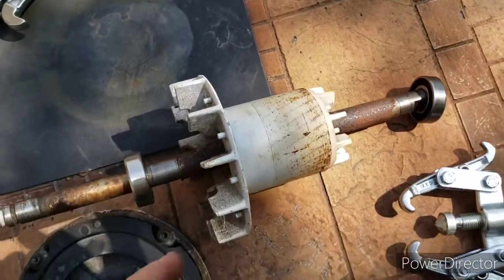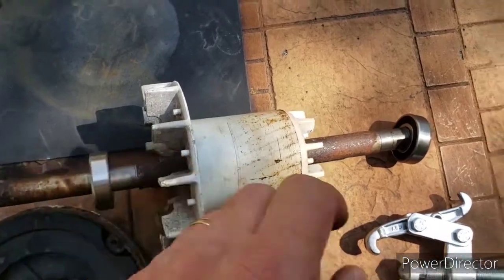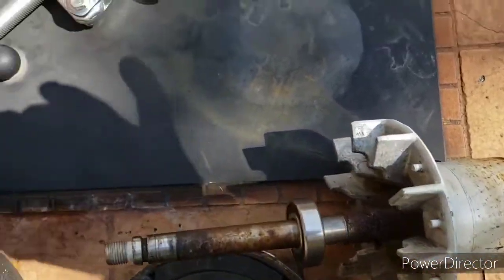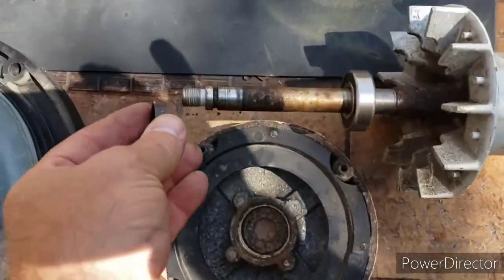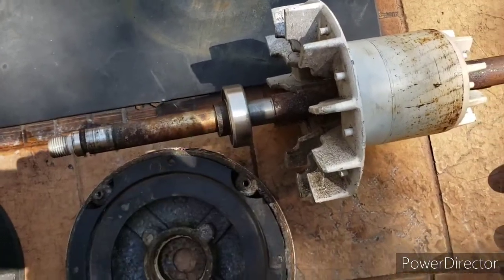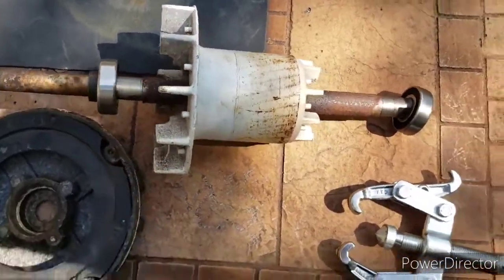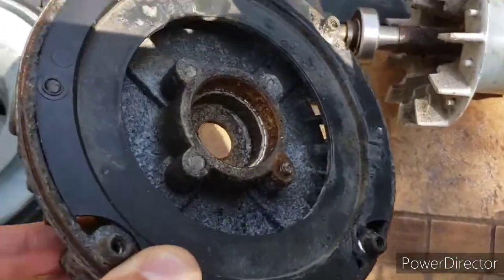Now what I'm going to do is pound these bearings on each end of the shaft. There's a little sleeve once you get the bearing in that goes on the front side here. Once I get those bearings back in there, I'm going to put that back on this cover — when you put this bearing into this cover it's so snug it's not going to move around.